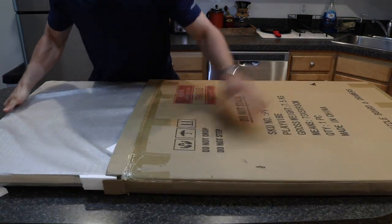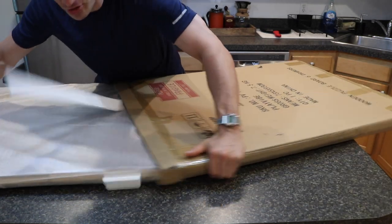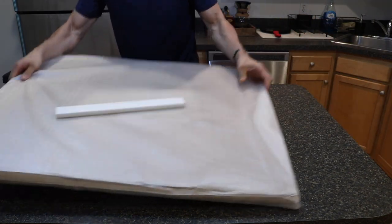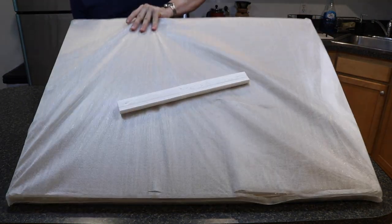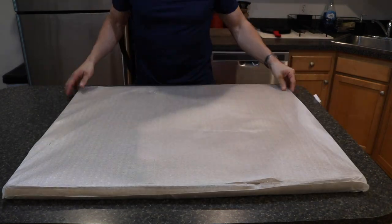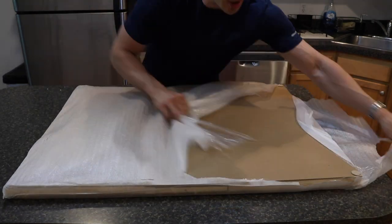So it looks like it was packaged with styrofoam and an outer layer. That's everything in the box — it basically comes wrapped with styrofoam on the edges and then this kind of protective styrofoam layer on the outside. We'll just tear this open.